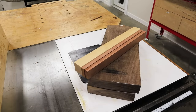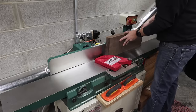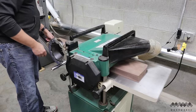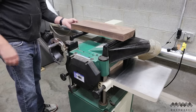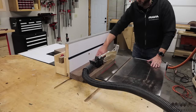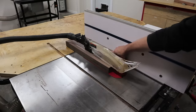Now it's time to mill up this rough walnut by first flattening one face and squaring up one side at the jointer. The next step is to flatten the other side by placing my flat side face down and running the walnut through the planer. Now I have three sides surfaced and flat and one edge squared. Then I take the board to the table saw, put the squared edge against the fence, and cut the fourth side square.